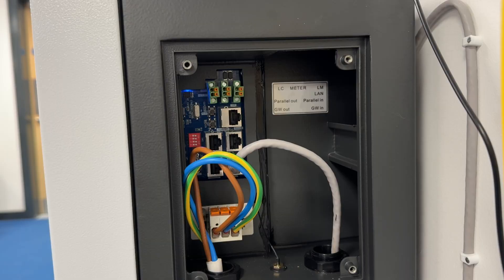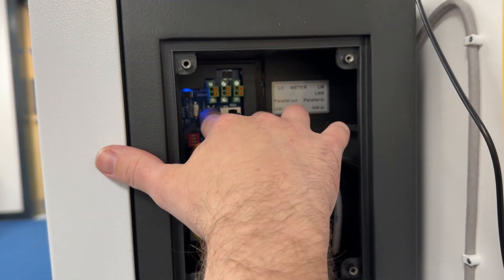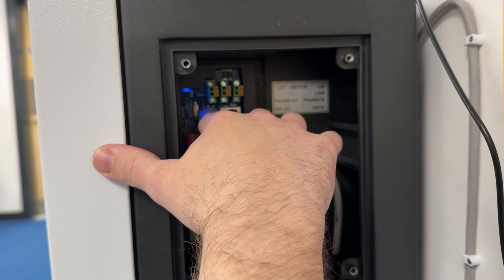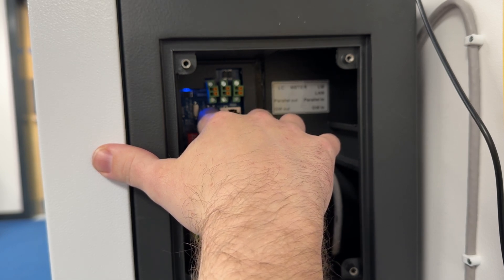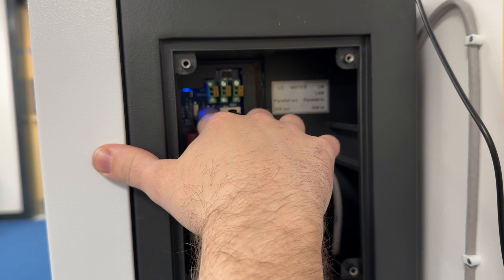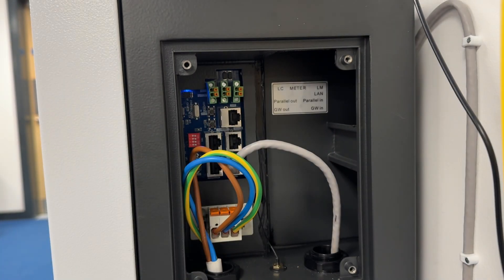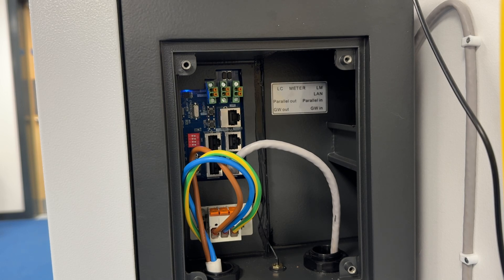What you're looking for is a button just to the left of the top network port, and hold that down for at least 15 seconds. Once you've definitely done at least 15 seconds, let go — it's the top button again next to the network port — and you'll see the blue light flashing slowly.